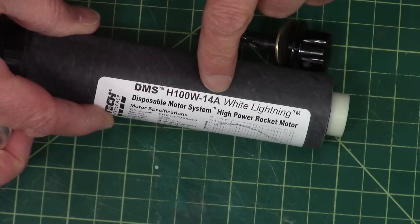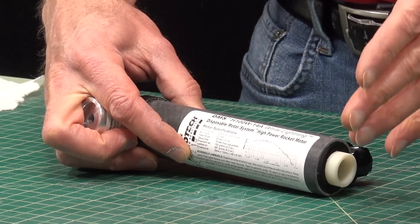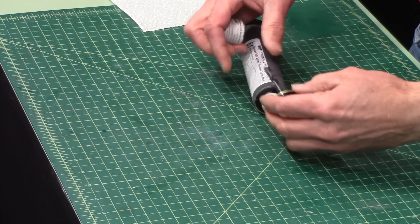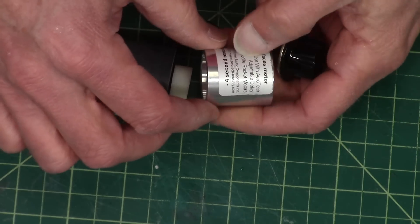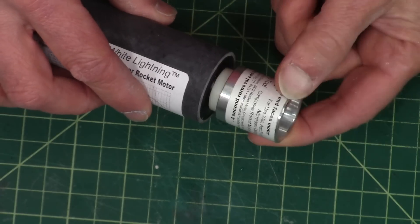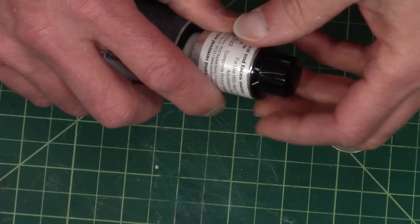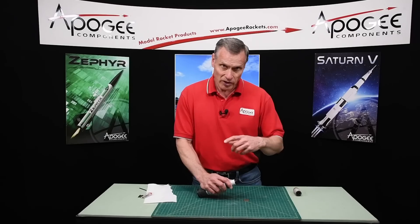So this motor starts with a 14-second delay and say you wanted to get down to about 8 seconds — you would have to remove 6 seconds from this motor. The way you do this is with this drill. You take the end that says 4 seconds off, stick that against the motor, then take the drill and drill into it. When you feel it going into the propellant inside you know you're removing the right amount, and when you get down to the bottom that's where you stop.